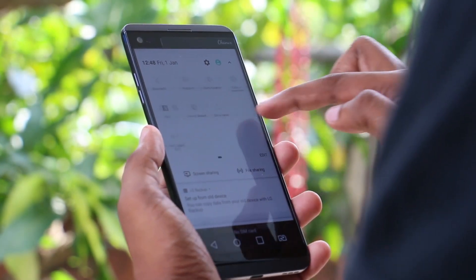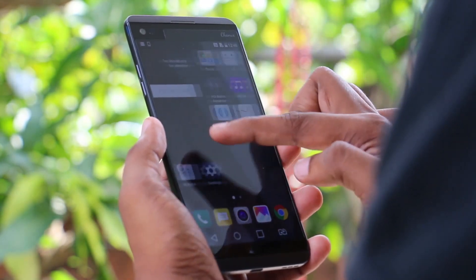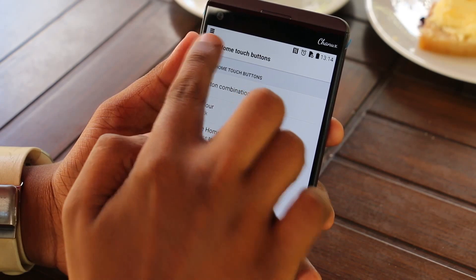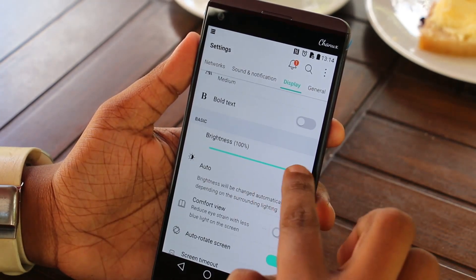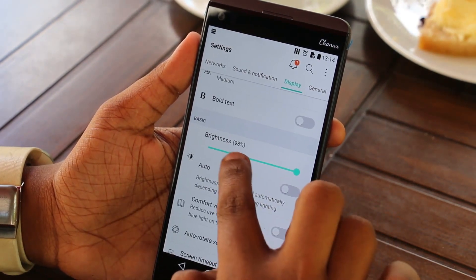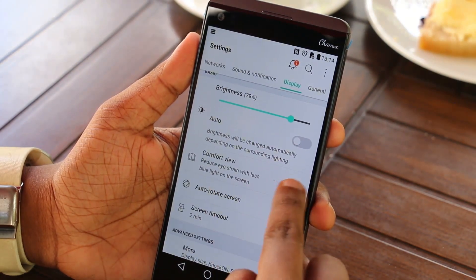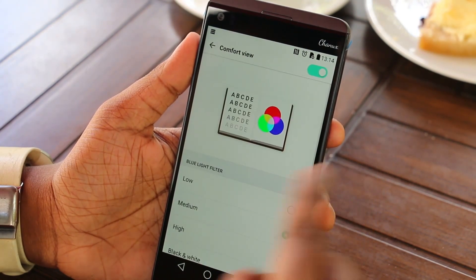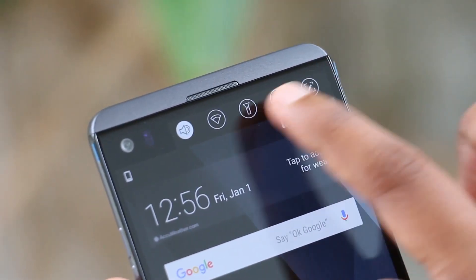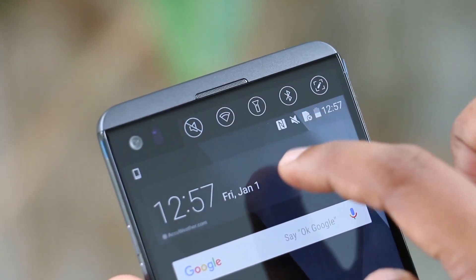This is a 5.7-inch IPS LCD display with around 520 ppi pixel density. It is protected by Gorilla Glass 4. We can also use the secondary display as a companion to the primary display.